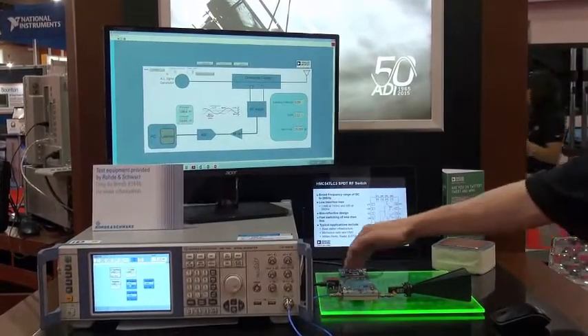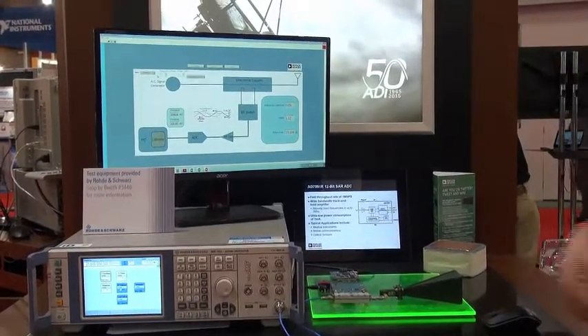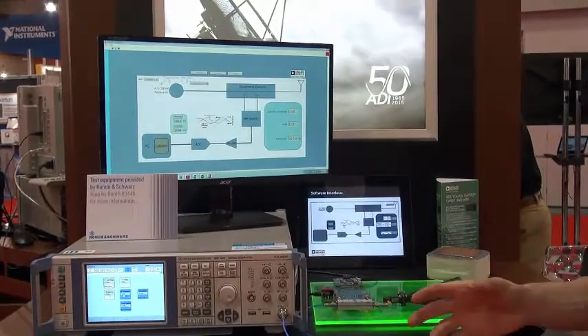Depending on which way the coupler is terminated, we can measure forward or reverse waves, and from that we can take the reverse from the forward and measure the return loss in the system.